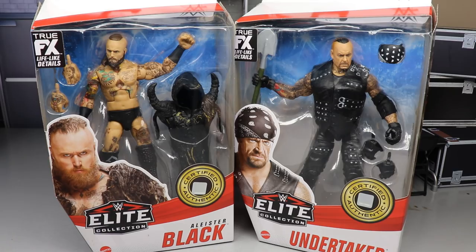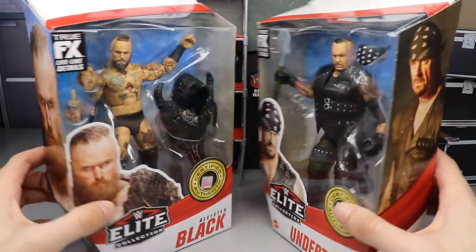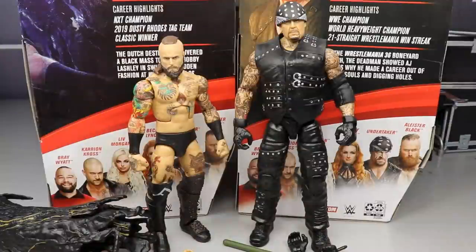Let's crack Black and Undertaker out of their packaging. Here are both figures out of their packaging — Undertaker and Alistair Black. You can see the massive height difference between the two; Alistair Black is actually pretty damn tiny, which is annoying.